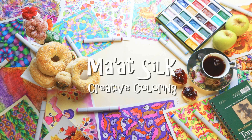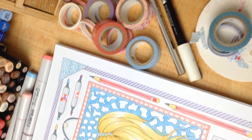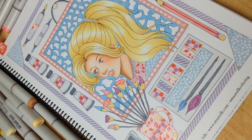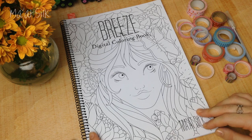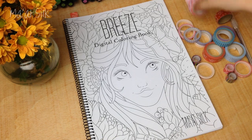Hey everyone! In today's video I'm going to be showing you how you can colour using washi tape and give you some fun ideas about how to use washi tape in your drawings and artwork. Welcome back — if you're new here, my channel is all about creative colouring and sharing fun tips and techniques that you can apply to whatever art style or creative projects you like to work in.